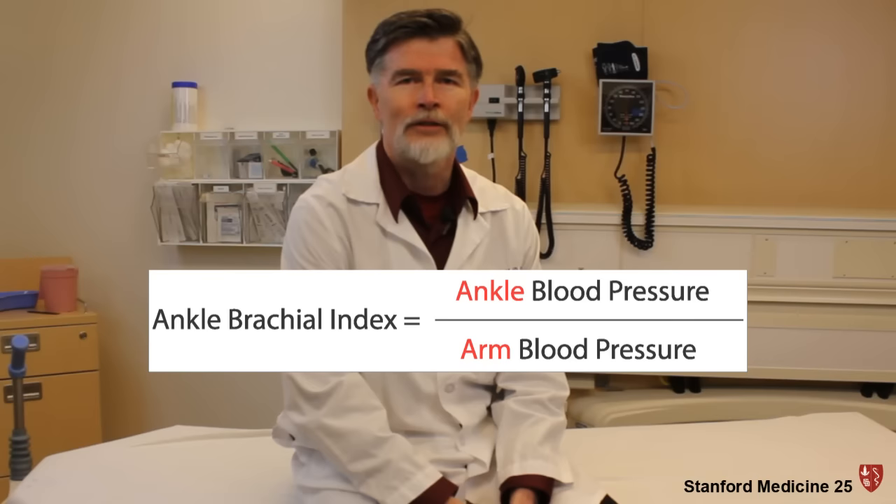There are about 8 million people in the country with peripheral arterial disease, but only about 30 percent have been diagnosed. With a simple handheld Doppler and a blood pressure cuff, measurements at the ankle and at the arm can give you an ankle brachial index to tell you whether or not the person in your office has peripheral arterial disease.